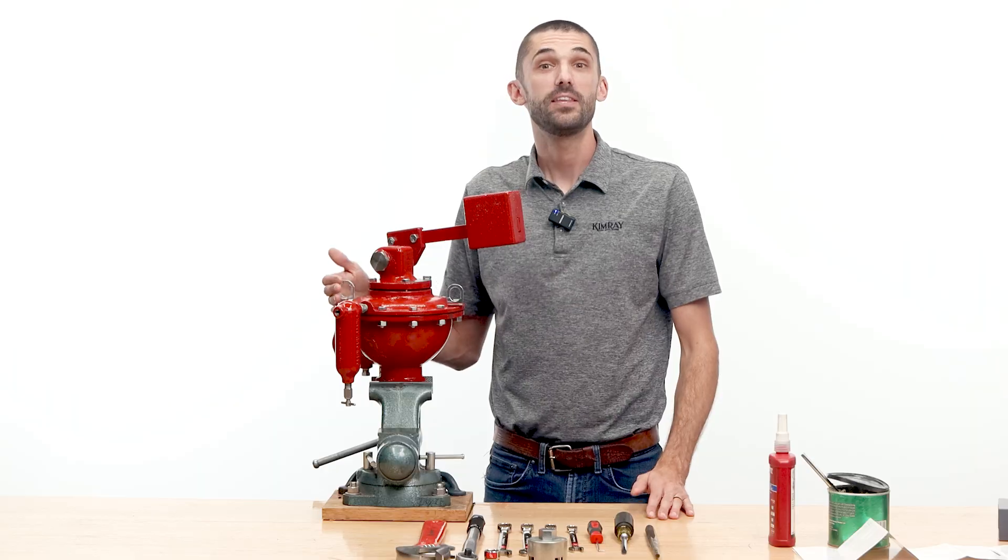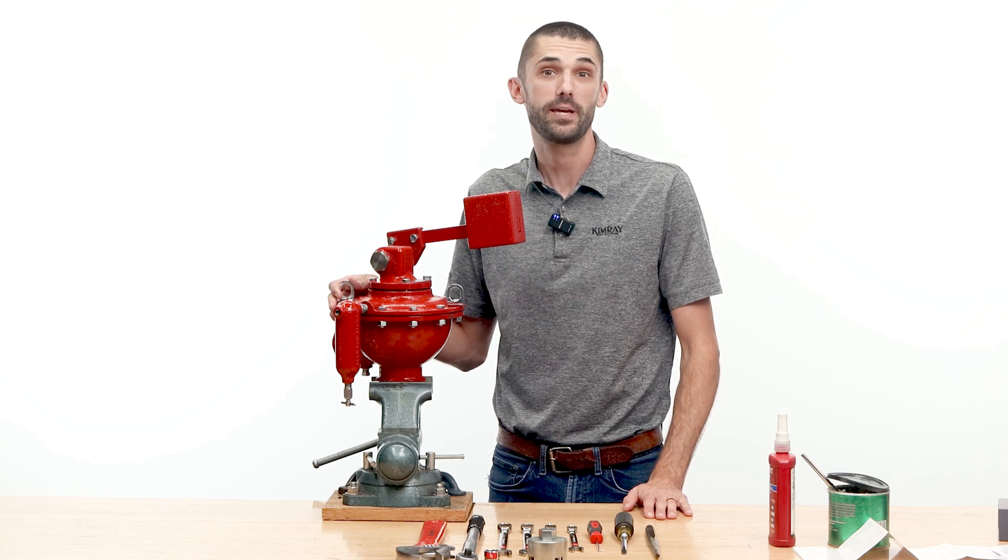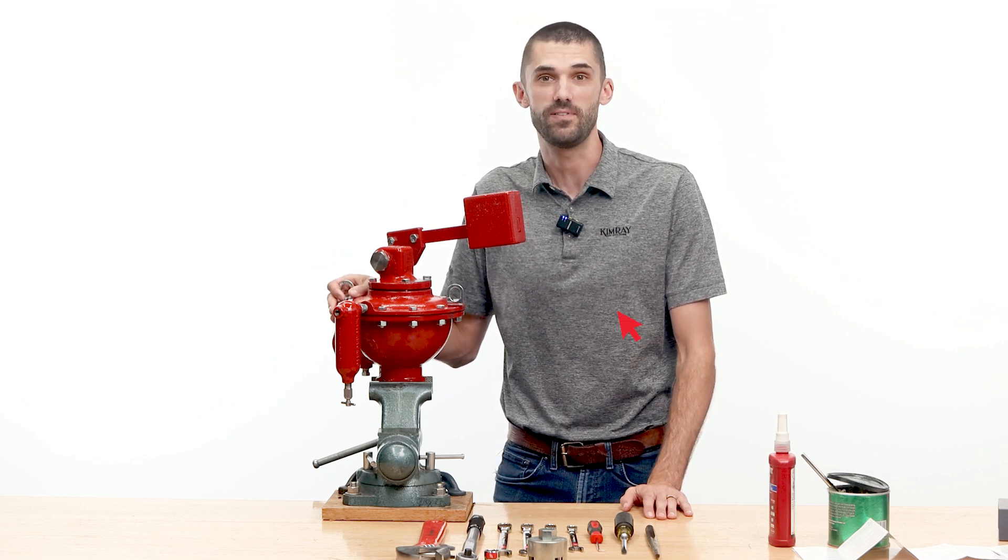The weight-operated dump valve is designed to hold liquid levels in production vessels such as heater treaters, free water knockouts, and salt water disposal systems. In this video we'll be performing routine maintenance with a full repair kit on a 2-inch weight-operated dump valve.